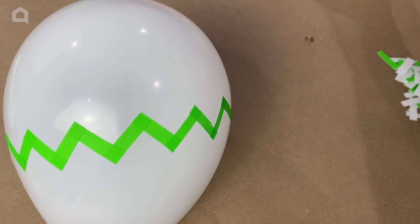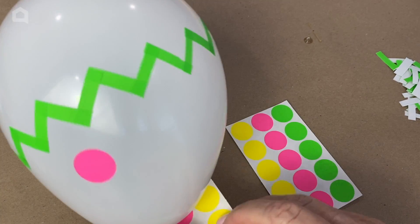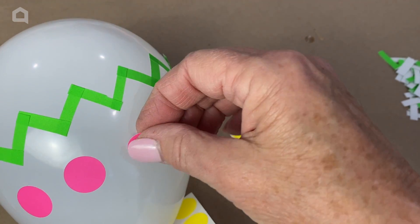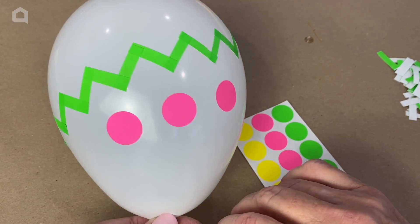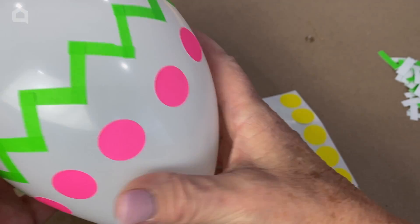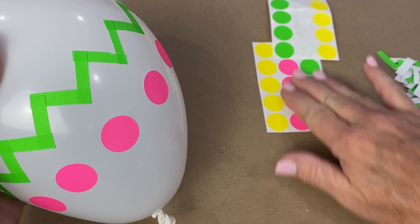I'm going to go all the way around the balloon like this, and then add some fun pink circles right beneath — just to give it a little more pizzazz. You can do this on any color; I just thought on the video it would look best on a white balloon. It looks quite Easter-y. A white balloon would be one that we didn't dye. And there's how your Easter egg is going to look — you can add more to it up here if you want, and you can cut the labels into any shapes.